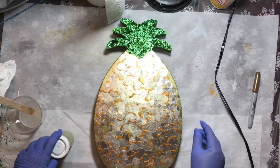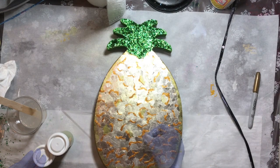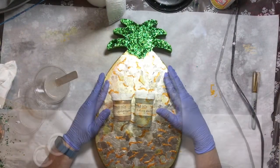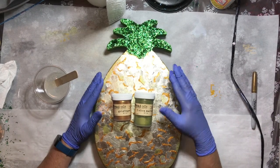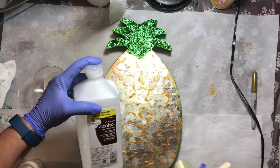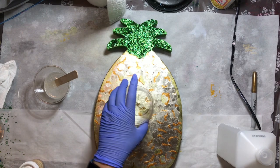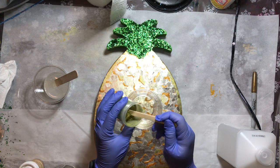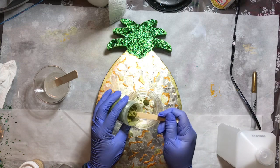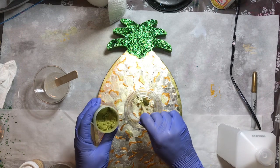I am ready to put on the resin. We are going to be using the Stone Coat Art Coat — you use a ratio of one to one, and you mix the A into the B to make sure that it gets blended well. I'm going to take the mica powders and add a little bit to some 91% alcohol. I want to make sure that the mica powders dissolve and I don't get that grainy-looking texture that sometimes happens in your resin — not all mica powders do that, but some of them do, and I just want to make sure that doesn't happen.